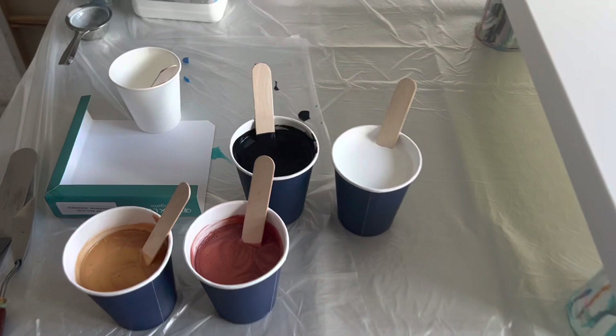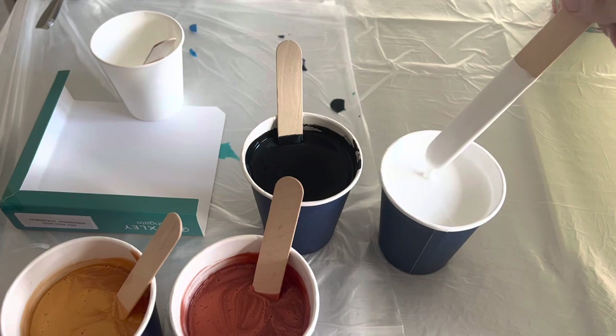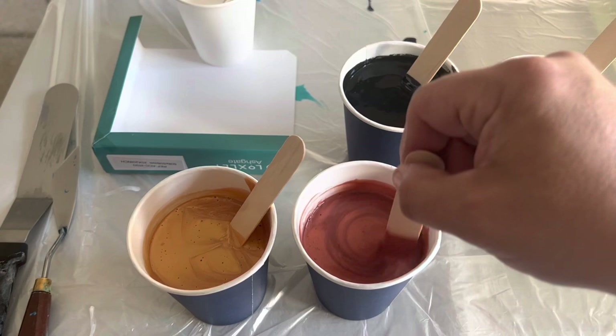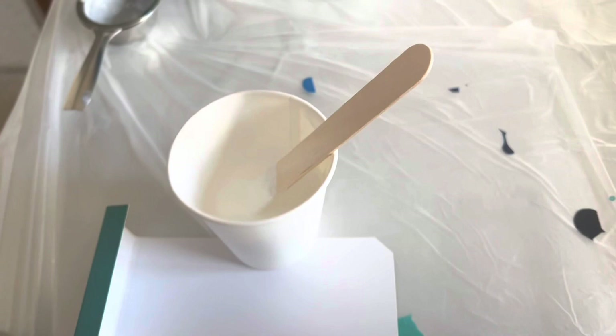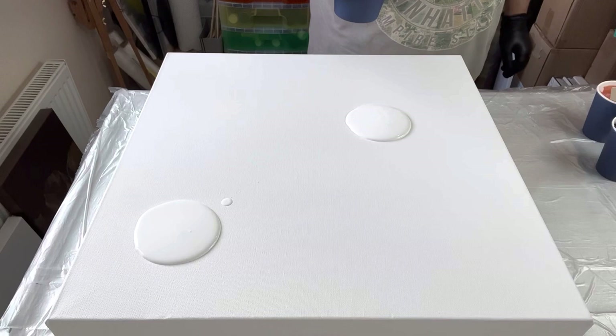Hi everyone, thank you so much for joining me today. I'm working on a 20 by 20 inch canvas using some rustic colours — black and white along with copper and gold. I'm going to puddle my paints on the canvas, swipe through to mix them a little, and then use Titanium White mixed with Australian Floetrol to create some cells and lacing.